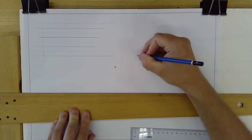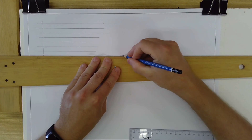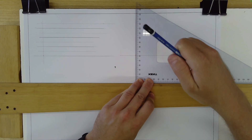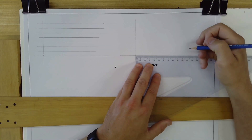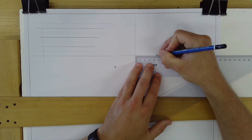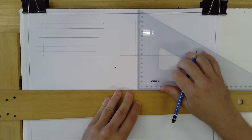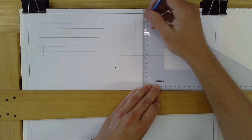Next to the first exercise, put another little dot. Begin the same way — rule a line across the page and rule a line up the page. Along the bottom, put a little mark at every 15 millimeters from 0 to 90. This time, make sure the T-square is in place, the set square is in place, and you'll be ruling lines that go up the page.